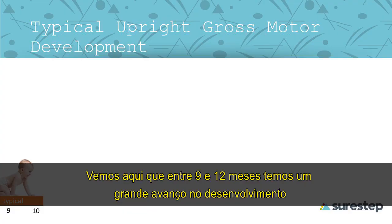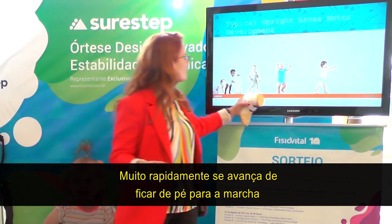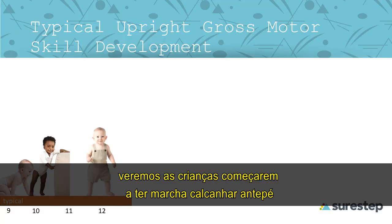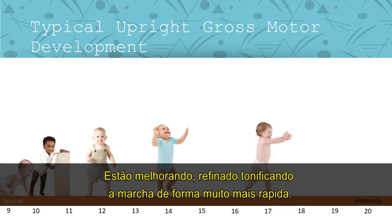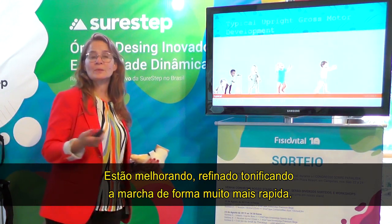Between nine months and 12 months, there is a huge amount of improvement, and very quickly children move from standing to walking. Within six months of beginning to walk independently, we'll see kids begin to have heel strike — or heel-foot contact — rather than a foot-flat gait pattern. So they are improving, refining, and tuning their walking much more quickly than we sometimes realize.